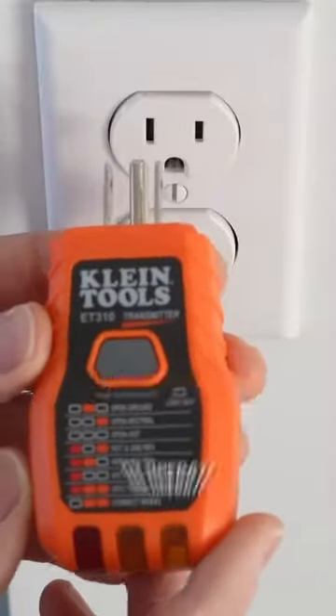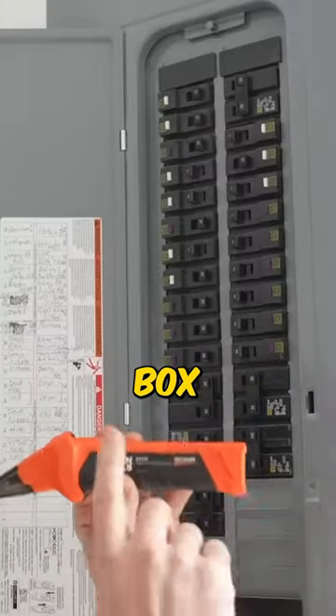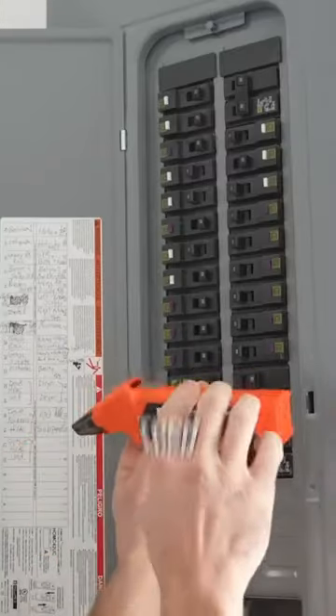This does not require batteries to operate. All we have to do is slide it right into the receptacle. I'm over here at my breaker box with the receiver, and in order to turn this on, all we got to do is press this power button just for a split second.